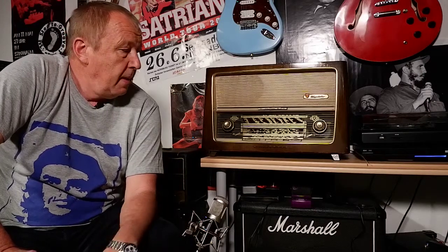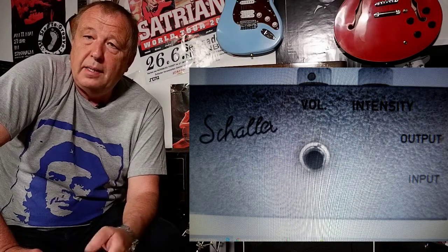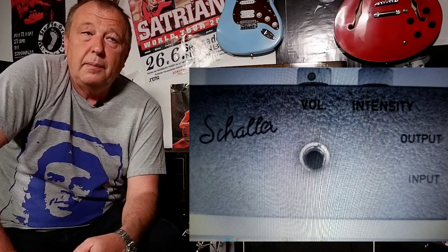We had no money, so we used this radio to play electric guitar. I had a fuzz pedal from Schaller, but I had to rebuy it. I also got a so-called Hadicaster guitar, which I also had to rebuy because I sold it a long time ago.